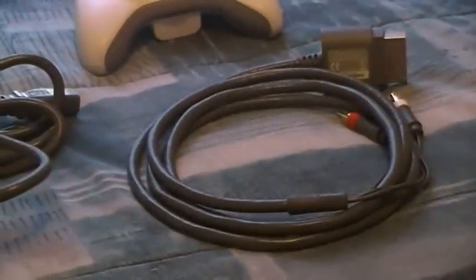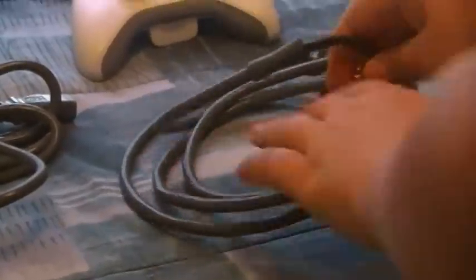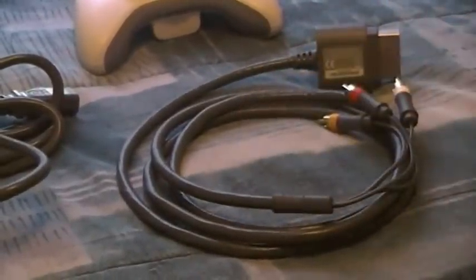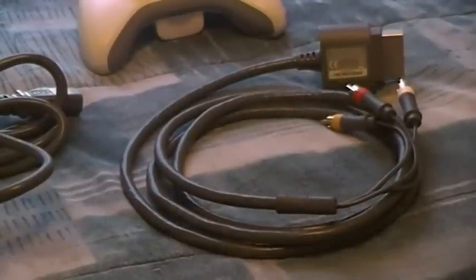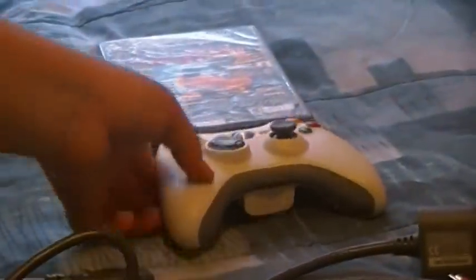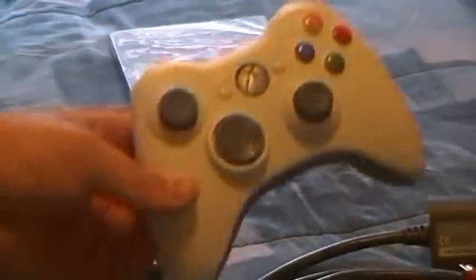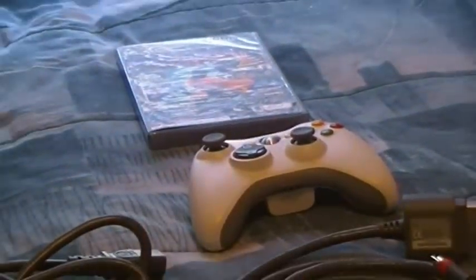Microsoft still continues to hand out the standard audio video cables with these three plugs. The reason you're seeing them coiled up is because I have absolutely no need for them — I run my Xbox through HDMI. Of course, every Xbox comes with the wireless controller; it's just a matter of color. The Arcade comes with a white controller, the Elite comes with the black one.